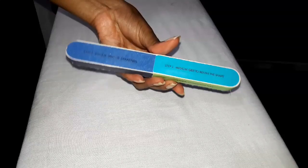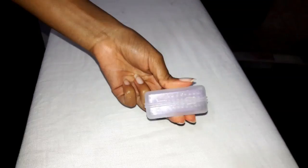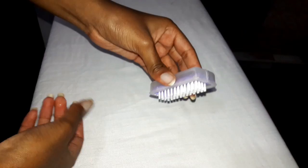Just to save on time, I filed and trimmed my nails off camera to make them nice and even. Then I went ahead and used this tiny cute brush that I got from Nakumat to clean them up.